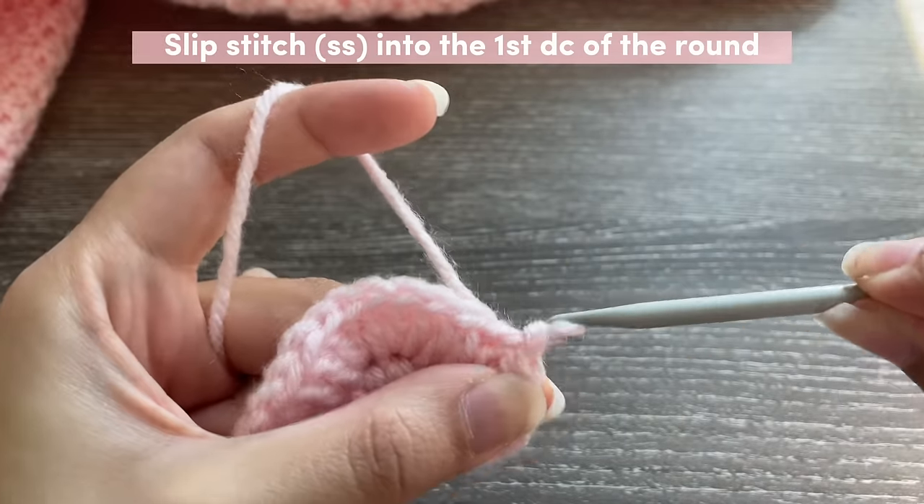Once done with that side, turn your work around, get your other heart piece, mark the areas, find where you want to attach it, and repeat the same steps — insert your hook into the stitches and slip stitch it together. Once done, chain one or two to fasten off and cut your yarn. For the other bag I followed the same steps for the strap piece but I'm attaching it on the sides only, not making a strap with it.